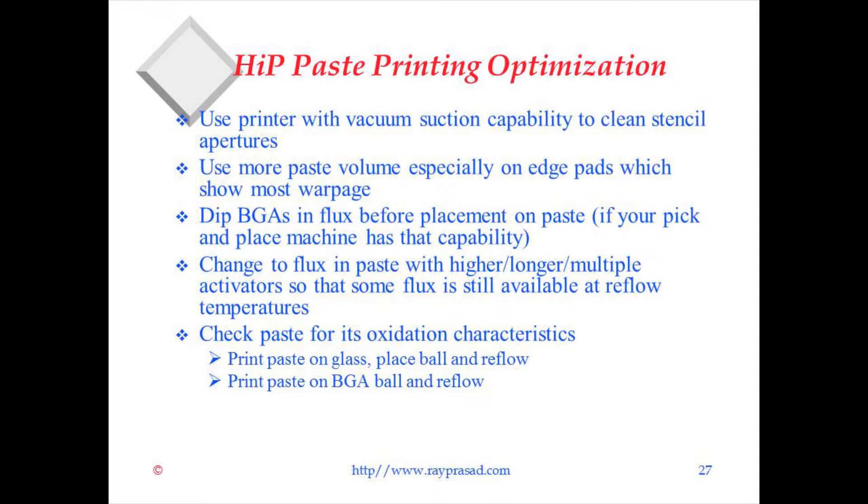Dip the BGA in flux before placement on the paste — take the BGA, dip it in flux, then place it on the paste. That seems to help, if your pick-and-place machine can do that. Also, change to a flux in paste with higher, longer, and multiple activators, because the activators that go into the paste oxidize and burn as they activate. Having multiple activators gives you a longer time that the paste remains active, which will minimize the head-in-pillow defect.